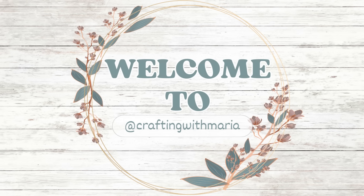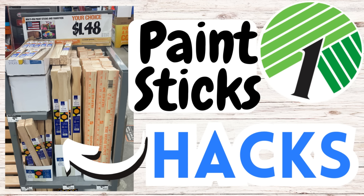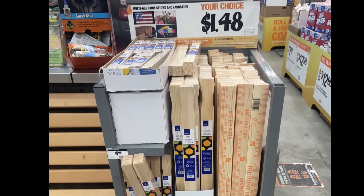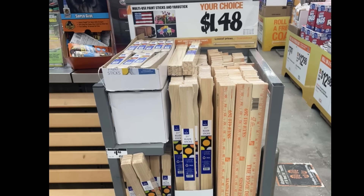Hello everyone, welcome back and thank you for watching. In today's video I will be making some hacks using the paint sticks, so I really hope you guys enjoy today's video and if you do please give it a thumbs up. Now let's craft! The paint sticks I will be using are from Home Depot.